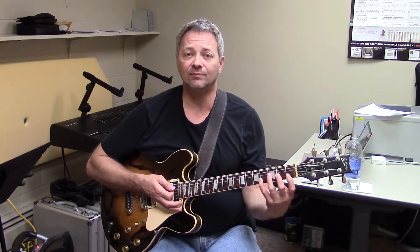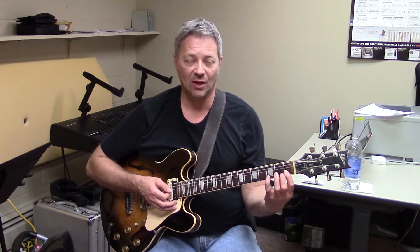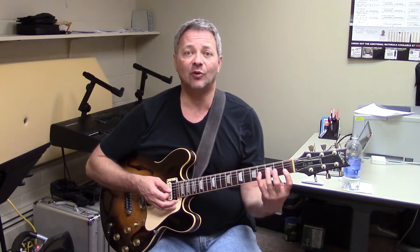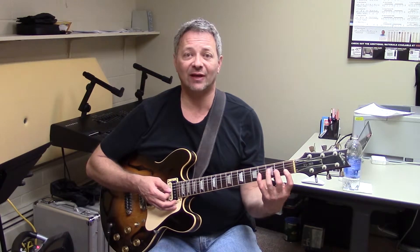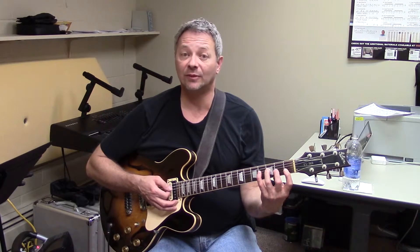The next chord is an F chord. We're going to play a four-stringed F chord. I'm going to take my first finger and play a double stop, or bar, over the first two strings — first string and second string in the first fret. I'm going to put my second finger on the third string, second fret, and my third finger on the fourth string, third fret. And I'll strum four strings.